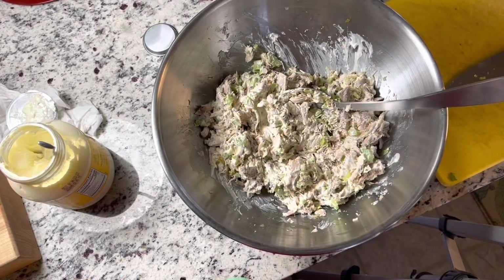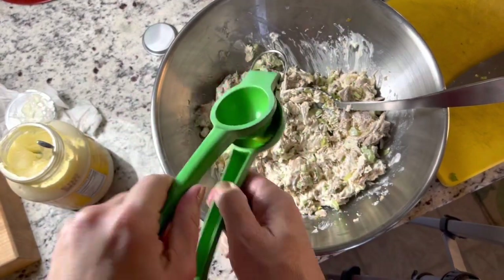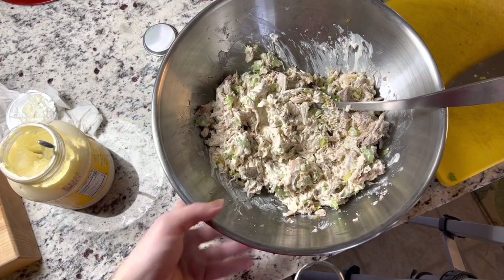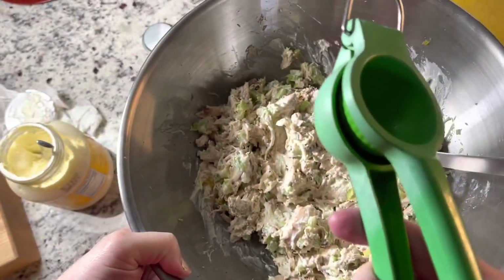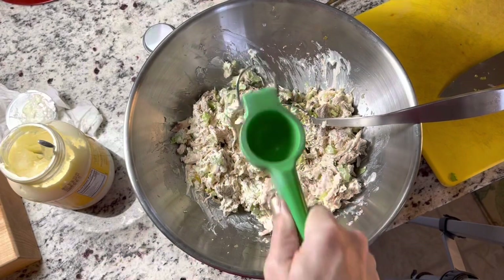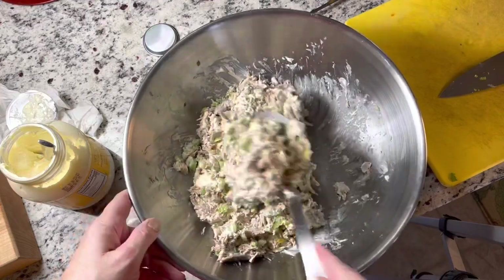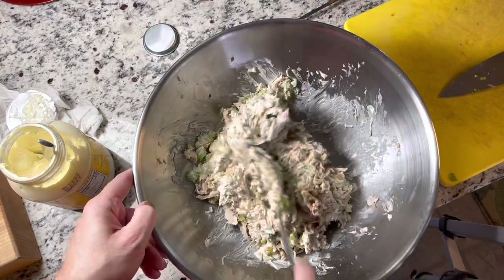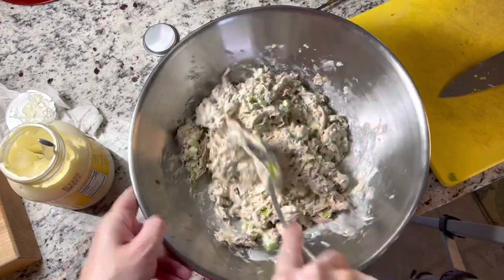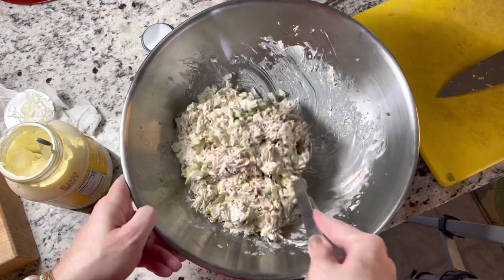The last ingredient is about a tablespoon of lime juice, so I'm just going to squeeze this in here. I have these little cocktail limes so they were pretty small, but there's a lot of juice in that little lime — about a tablespoon. Right now I'm not going to put any more mayo. If this sits in the fridge for a while and we feel like it needs more, we'll add a little more — even tomorrow when we eat the leftovers it may need a little more mayo, but it looks great.